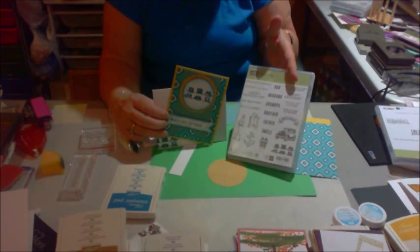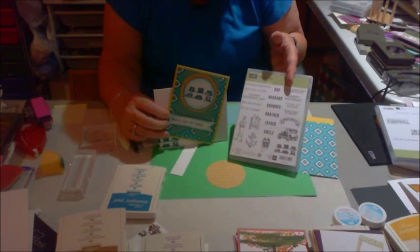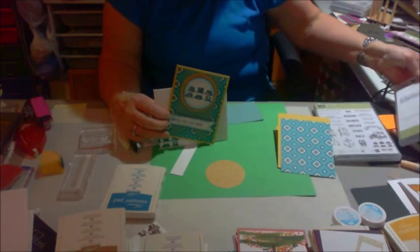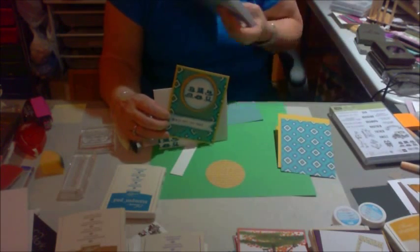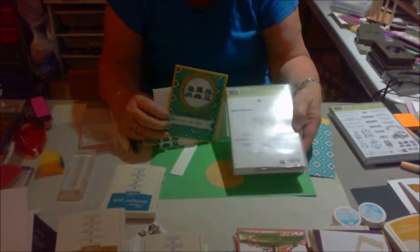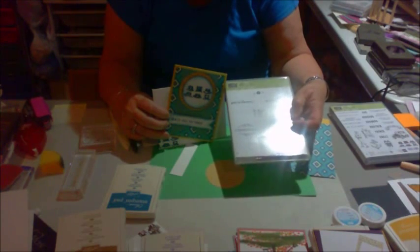I've used this one. I used the hats on there, and "hats off to you" on this particular card. And then I have this one that I received as a free gift, and it is called Simply Wonderful. I used the "thanks so much" — "thanks so very much" — off of that.